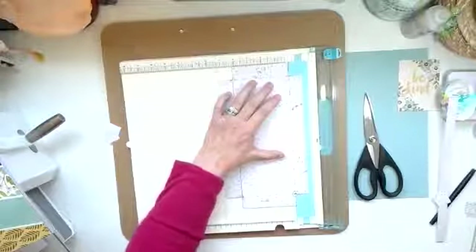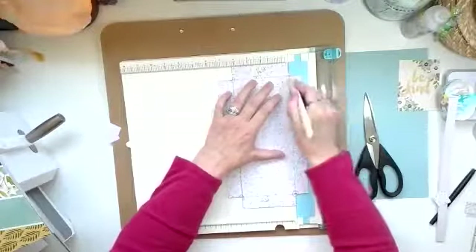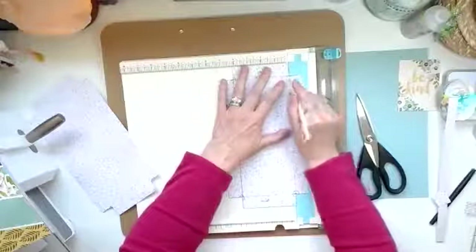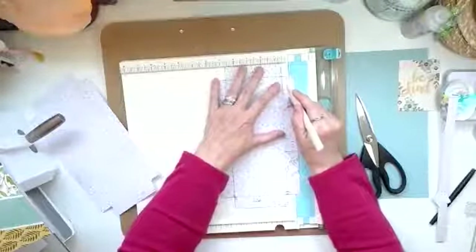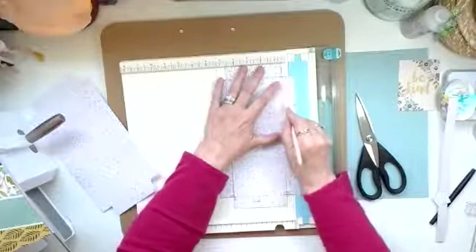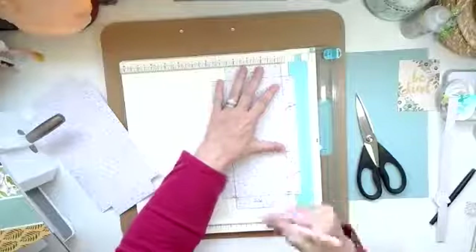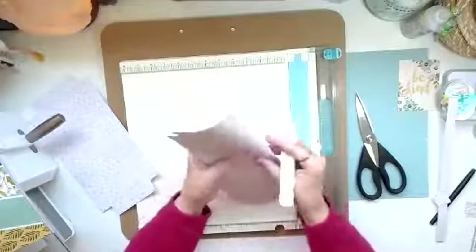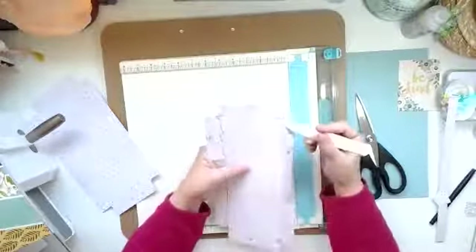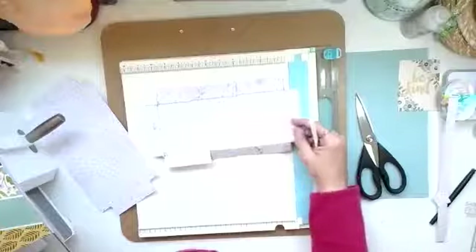Now I've got to find my scorer. And so you would just score down each one of these fold lines. I'm not as quick as some of the others, but have patience with me — I try my best. You're going to do that so you'll be able to then more readily fold it carefully, carefully, carefully. Not too hard, because you don't want to actually harm the paper and have it split. You're going to do that for each of the fold areas.